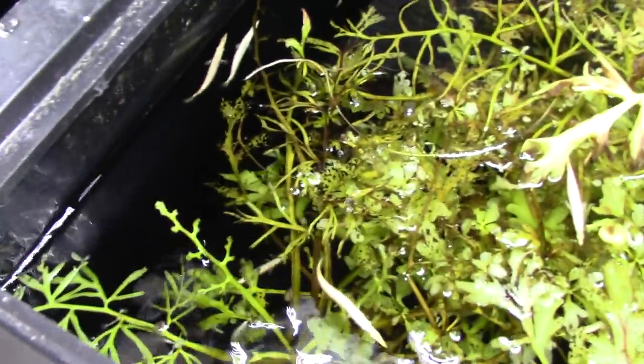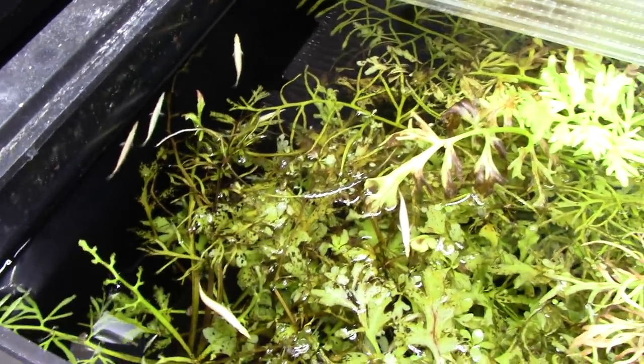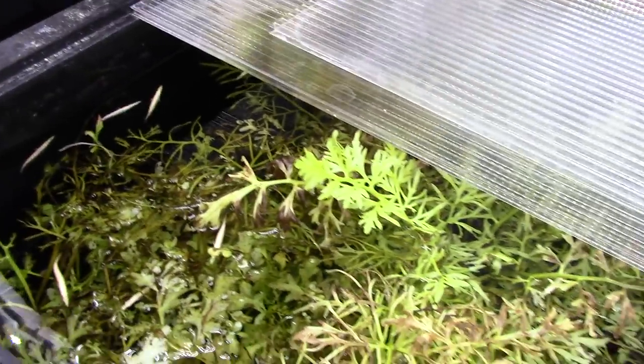Hey everybody, it's Dan, your friendly fishmonger from DansFish.com. Today we're going to have a little bit of fun and feed these guys — these are platinum half beaks up at the top here. We're going to feed them some fruit flies because it's a blast, so this is going to be a little bit quick and dirty.